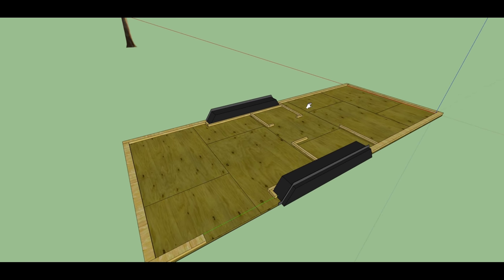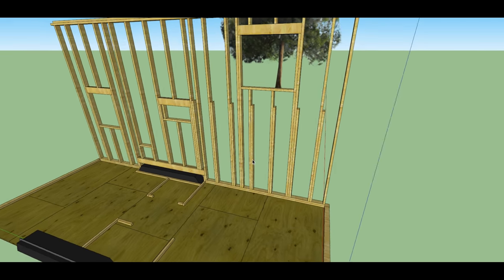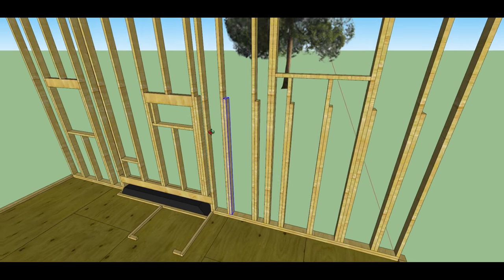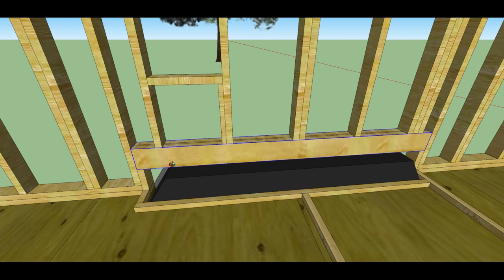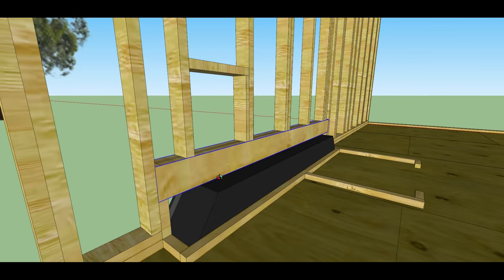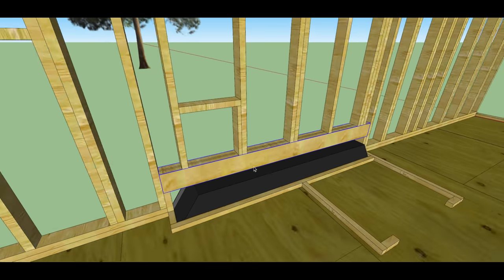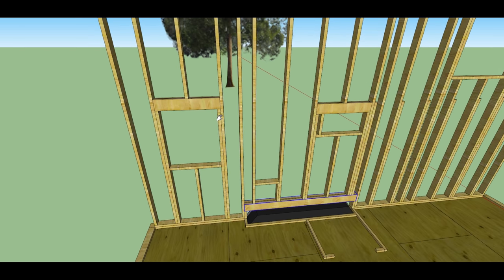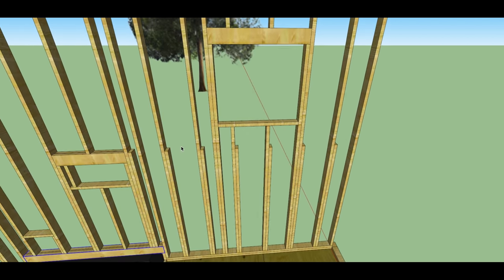Moving on to framing — I'll put in the back wall. These studs actually support the loft joists and all of the headers are 2x6s. This is another example of where sill gasket will create a thermal break between the metal of the fender and this header. I also try to put windows in between regularly spaced studs just to avoid modifications and additional lumber being needed.